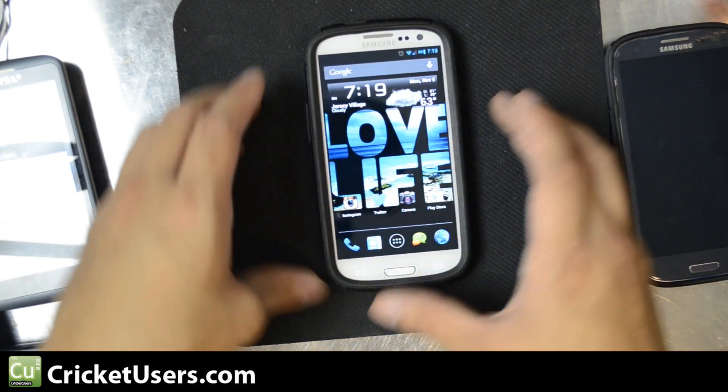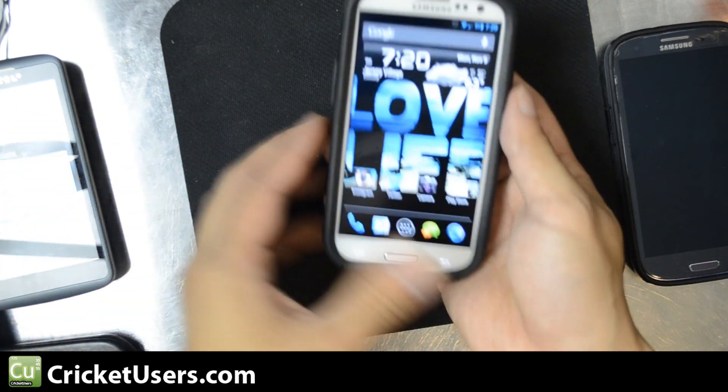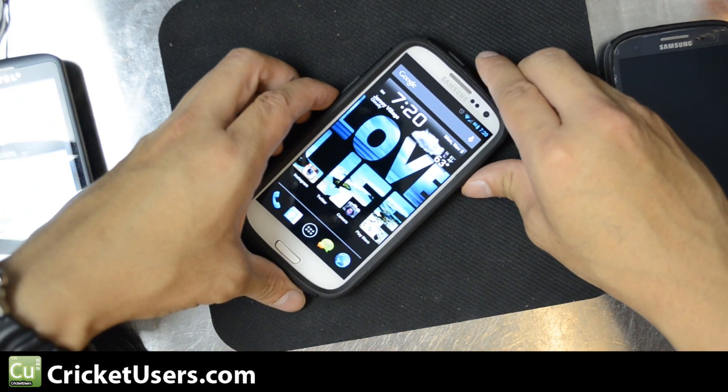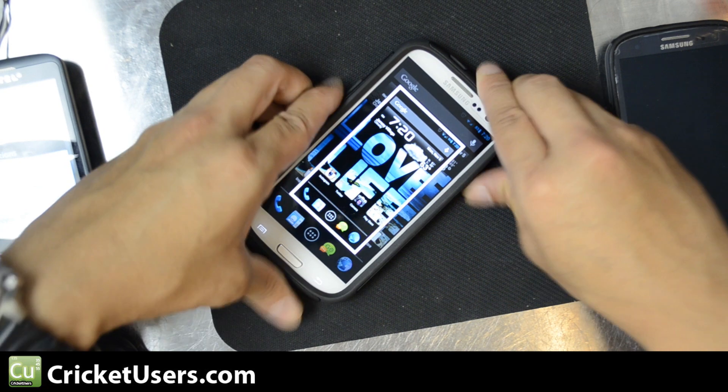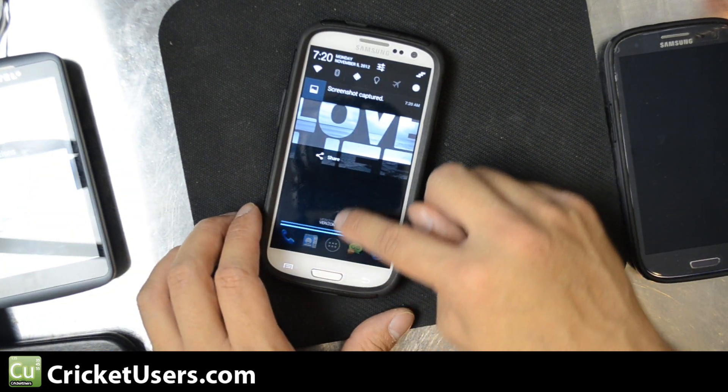Now, this runs CyanogenMod10 on the Verizon Galaxy S3, so power is right here, volume rocker right there — volume down, power — screenshot, and you get a nice little big preview right there.